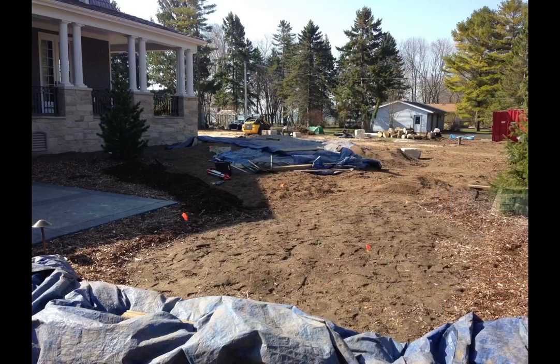We started with a flat area on the front of the property. Lake Michigan is behind this house; this is on the front side of the property, along a big front porch. We had to build up the top base about three and a half feet so you could get some flow down into the bottom.